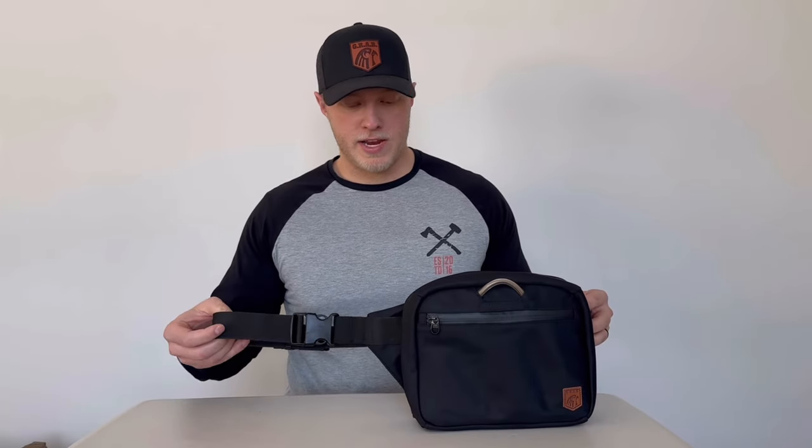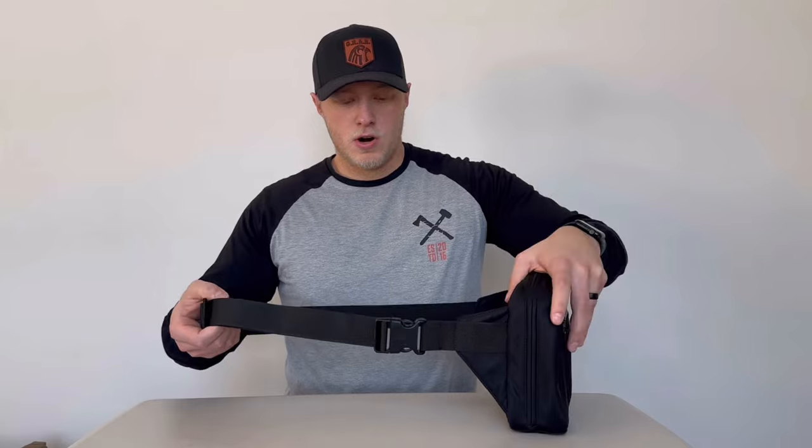What's up guys, this is Bryce from Grab Bags. I'm here doing a review on the Gunslinger fanny pack style bag that we have on pre-order right now. I'm doing this video to ease your minds about any doubts you may have, but let's get started with our Grab Bag here.